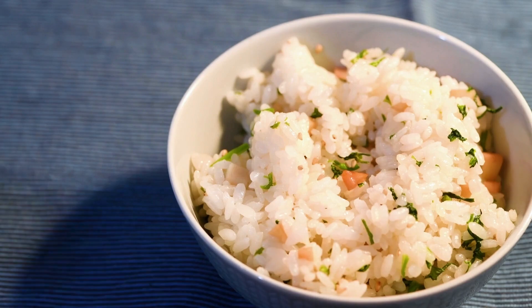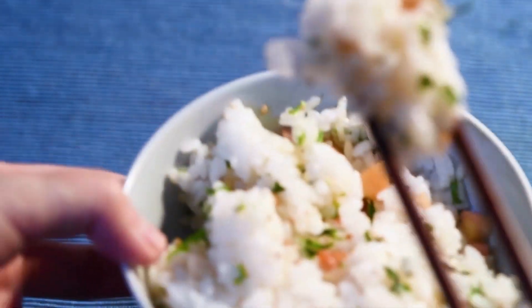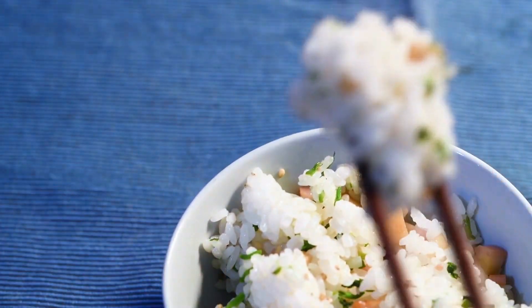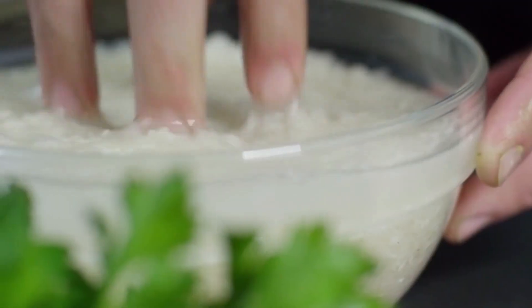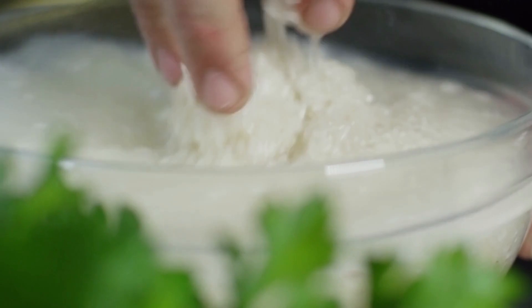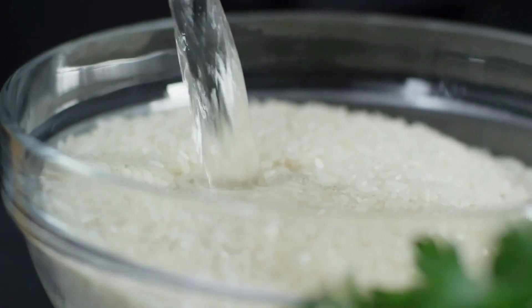Why does rice water make your hair healthier? Rice is an excellent source of nourishment for the body. When you eat rice, it ends up in your stomach where it undergoes a process of soaking up water and eventually becoming part of your bloodstream. This process is called hydrolysation, which basically means that the rice has been broken down into smaller parts by water. When you apply rice water to your scalp or hair, it undergoes a similar process. The nourishing elements in the water are released and absorbed into your scalp. Many of these elements are antioxidants, which help to keep toxins away from your hair follicles.